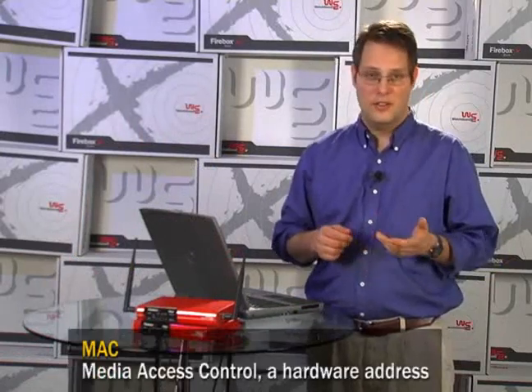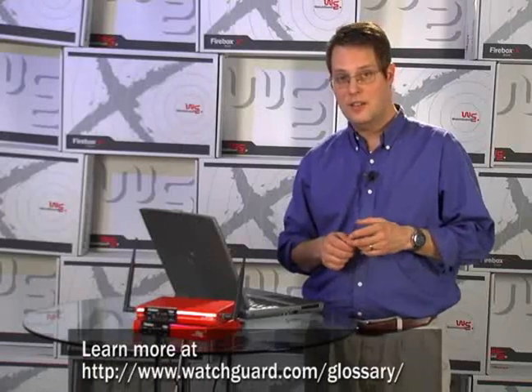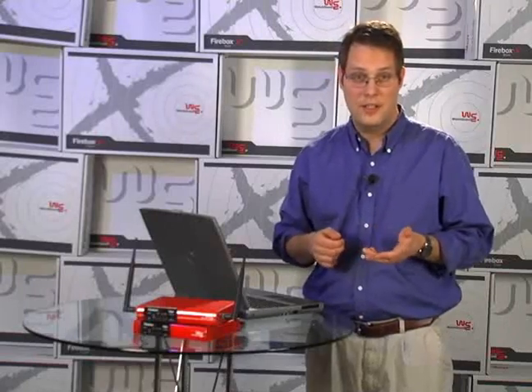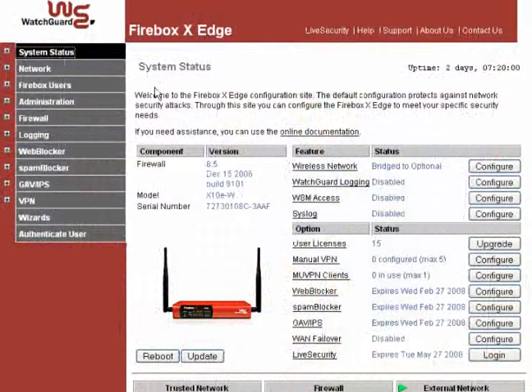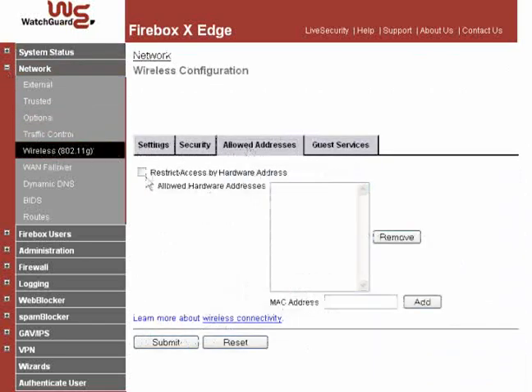One of my favorite wireless Edge features is the ability to restrict wireless access based on a computer's device. This ensures that even if a bad guy somehow figures out your wireless network passphrase and tries to connect, your Edge still won't let him in because his wireless device doesn't have an allowed MAC address. From your Edge's navigation bar, select Network Wireless 802.11g and click on the Allowed Address tab. Here you can enable the hardware address restriction and add the MAC address of each computer or device which should be allowed to access the wireless network. Make sure to click Submit to save these settings.